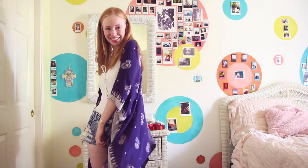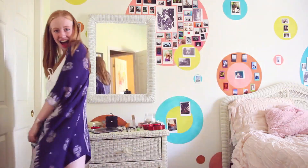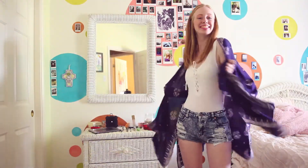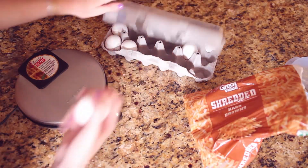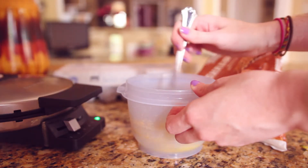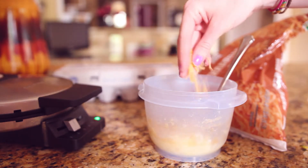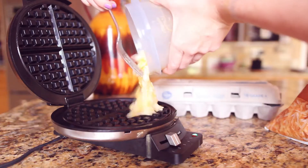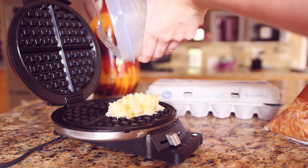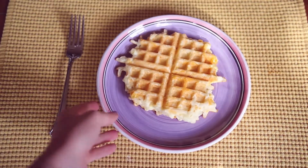And time to get dressed. Now it's time to make breakfast. Today I'm making some egg and hash brown waffles, so I'm just mixing eggs, hash browns, and some cheese together in a bowl and then putting it into my waffle maker. And breakfast is served.